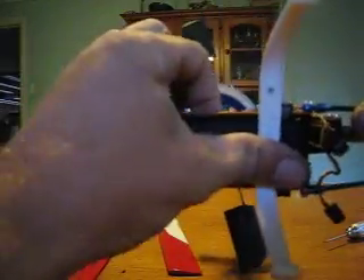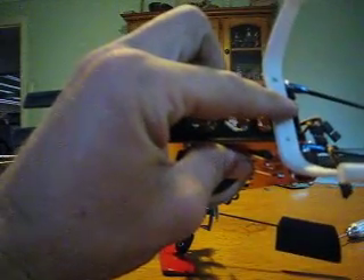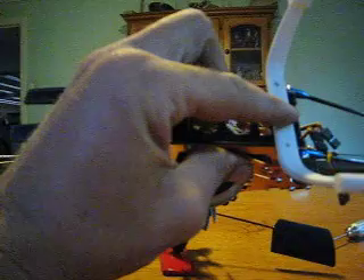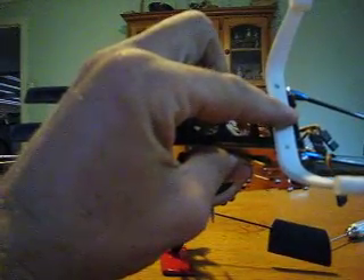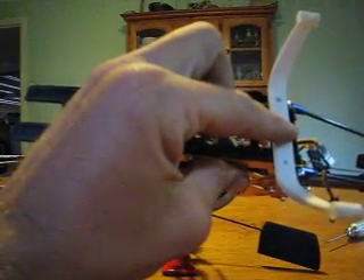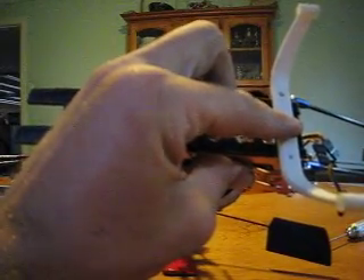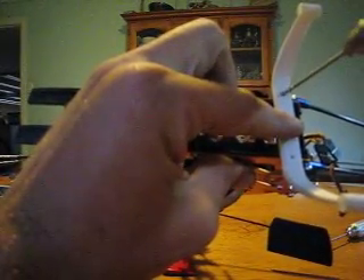So flip this upside down — I usually do this in my lap, it's a lot easier. With nitro helicopters, putting your landing skids on is one of the first things you do so that you can work with it, because otherwise it gets too big and too heavy and they're rather difficult to work on. I'll just put this screw onto that driver and put one screw in through that skid and into the black plastic lug of that base plate.